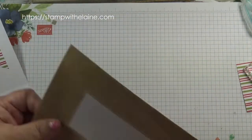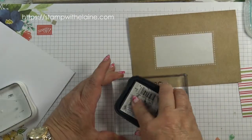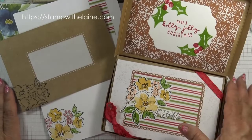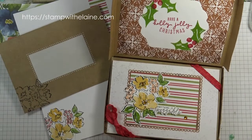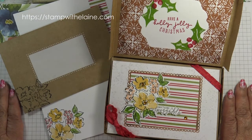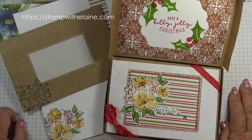Last thing to do is decorate the envelope — I'll just use this stamp and stamp it in black. So that's how you can alter the memories and more cards to make a box of cards gift wrapped in these craft gift boxes. I hope you've enjoyed today's tutorial and found inspiration in making your own. Thanks for joining me today and I'll pop back with more inspiration next week. You'll find the list of supplies below this video in the show more section, and you can also read more on my blog at stampwithelaine.com. You can also find me on Facebook, Pinterest, or Instagram. Thanks for watching!